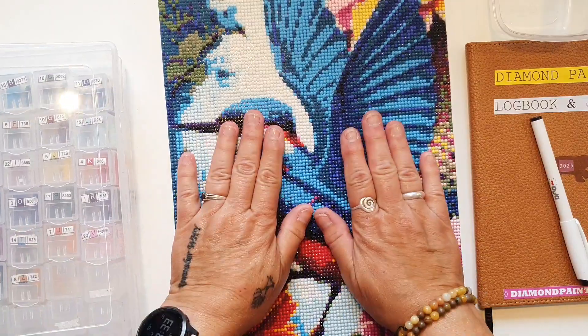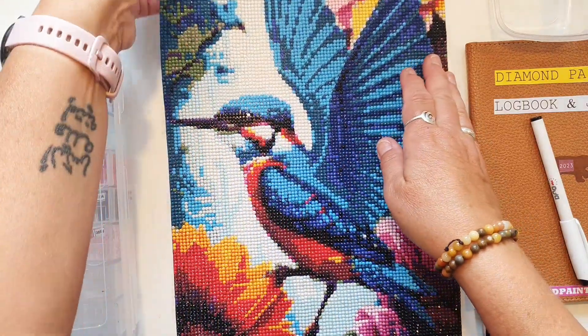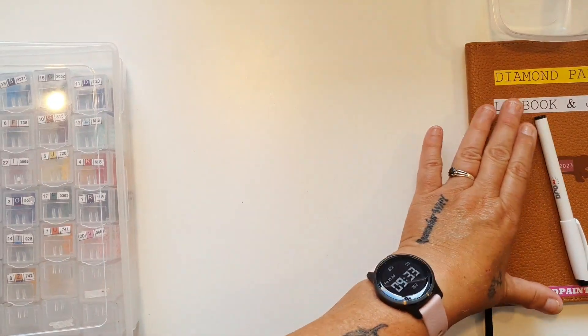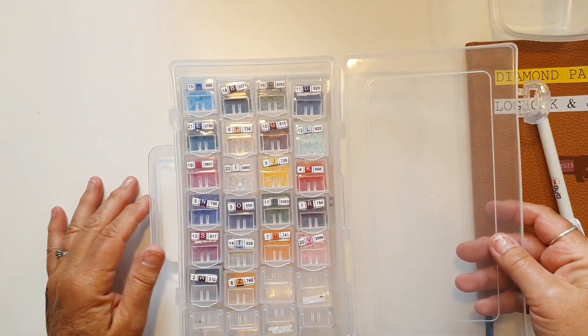Så ja, det var den her isfugl - jeg synes faktisk, at den var rigtig fin. Det jeg så gør bagefter, når jeg har lavet noget færdigt, det er egentlig, at jeg tømmer mine bokse her.